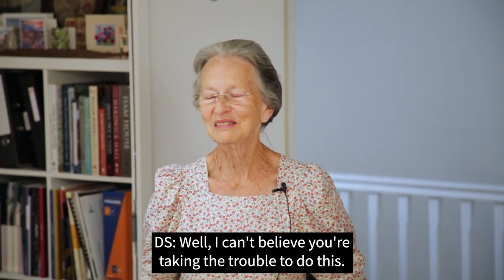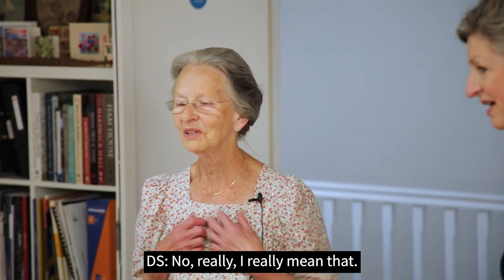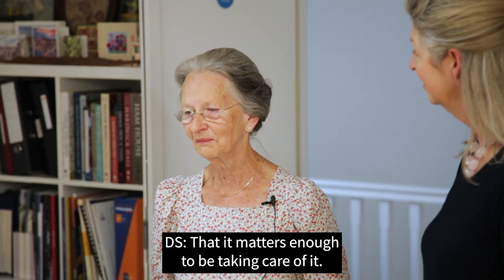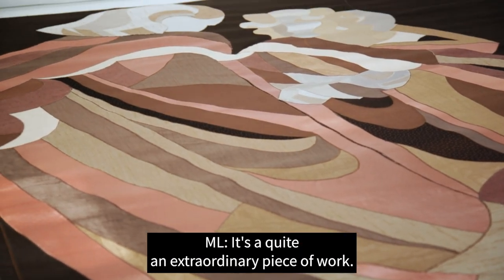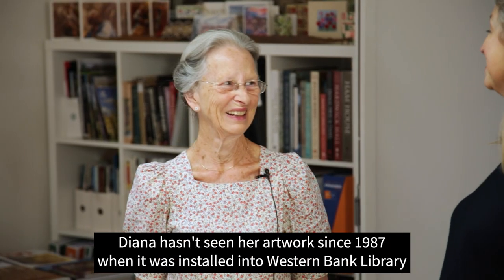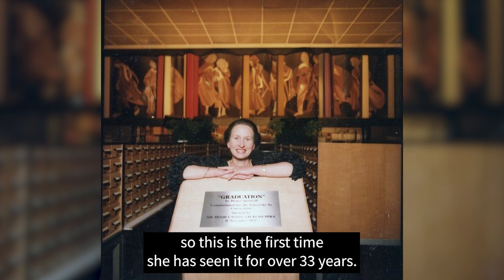I can't believe that you're taking the trouble to do this. I really mean that — that it matters enough to be taking care of it. It's quite an extraordinary piece of work. Diana hasn't seen her artwork since 1987 when it was installed into Weston Bank Library, so this is the first time she has seen it in over 33 years.